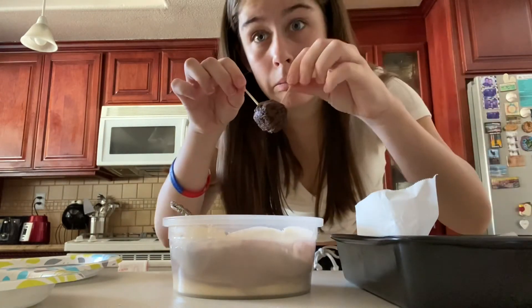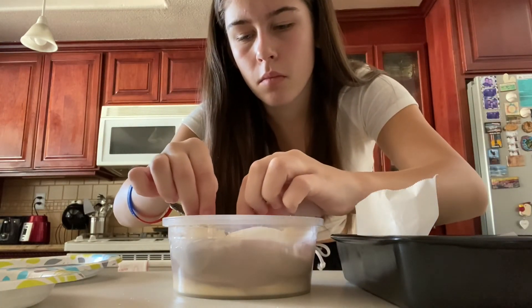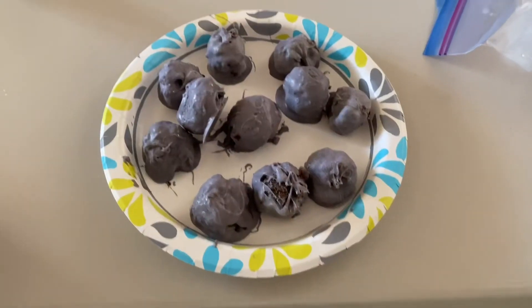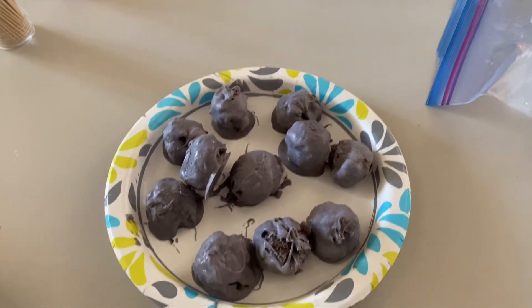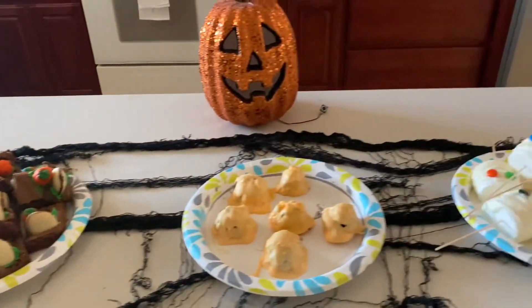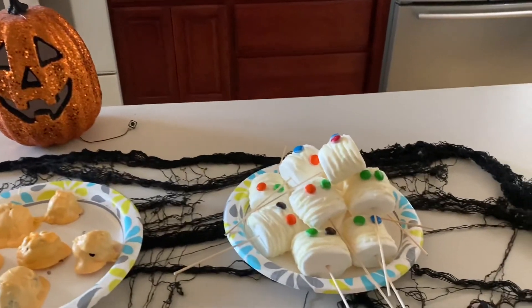Next, I used some toothpicks to drag the cake pops into the melted chocolate. This is the final result. I hope you guys enjoyed all of these treats and I hope you enjoyed the video. Comment down below what you would like me to do next and I'll see you next time.